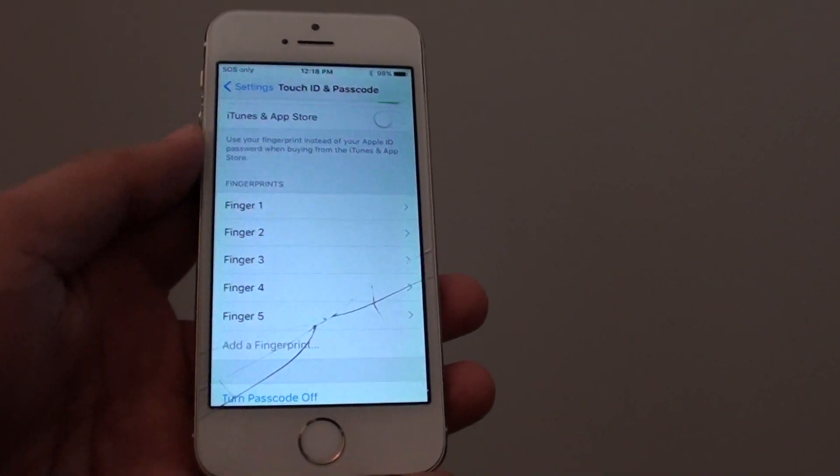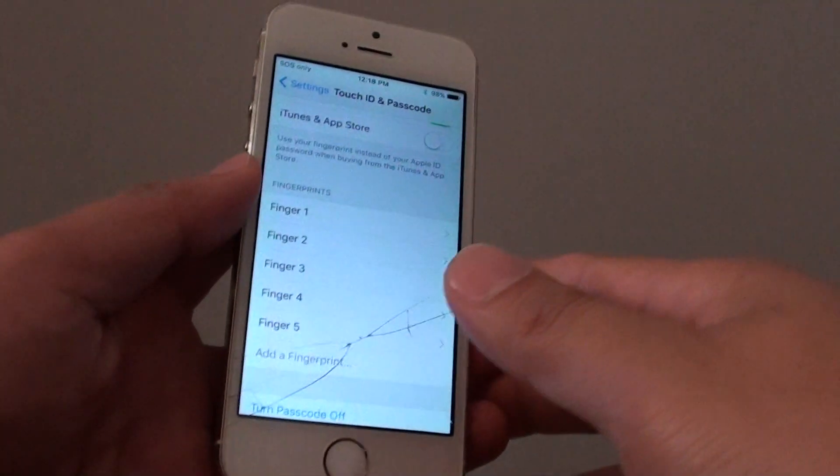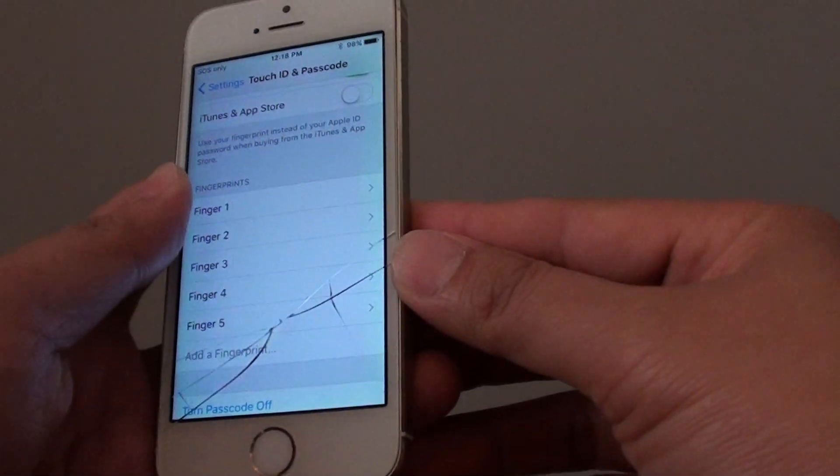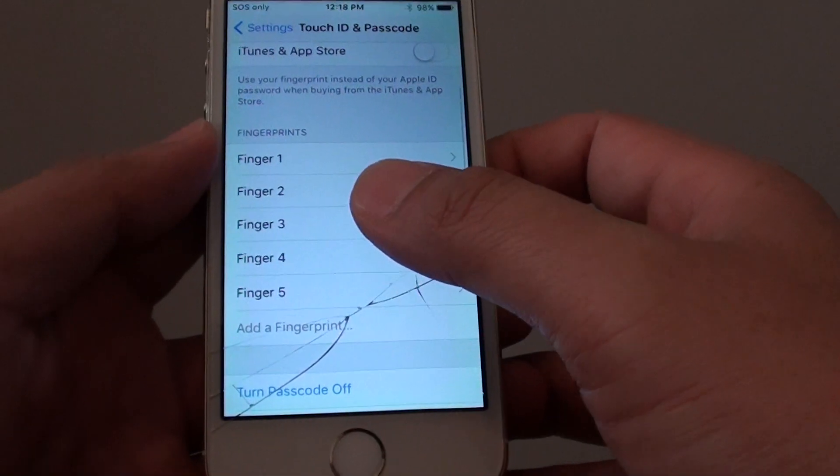What is the maximum number of fingerprints you can have on the iPhone 5s? Whether you have an iPhone 5s or iPhone 6 upwards, you can have a maximum of up to 5 fingerprints.